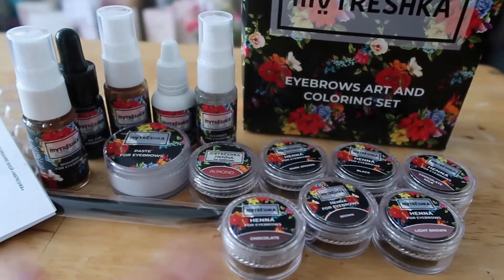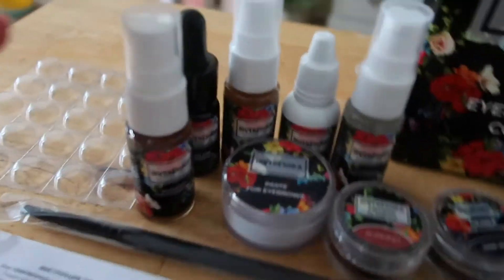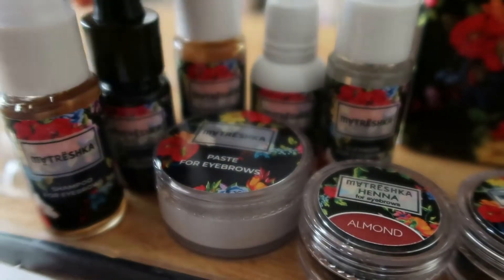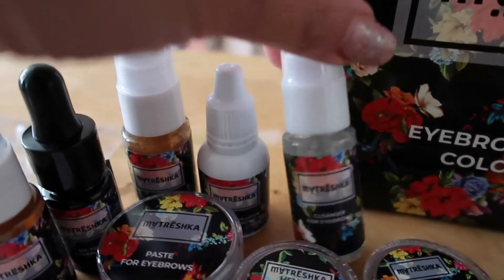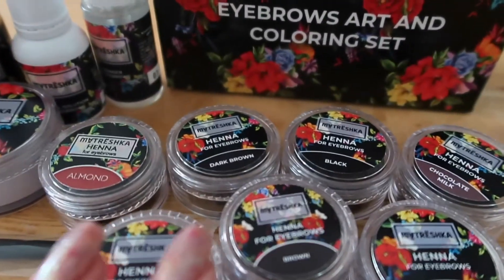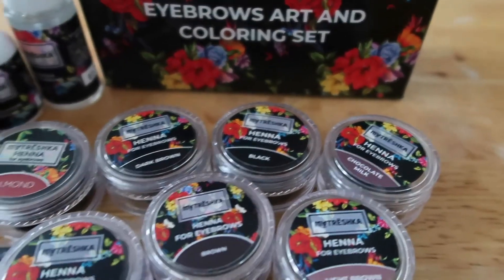Here's the kit all together. We have the instructions, an eyebrow brush, a little mixing palette, and then these bottles: a shampoo for the eyebrows, an oil for eyebrows, a scrub for the eyebrows, a mineral solution for mixing the henna, a cleanser for the eyebrows, an eyebrow paste, and then all the different colours.